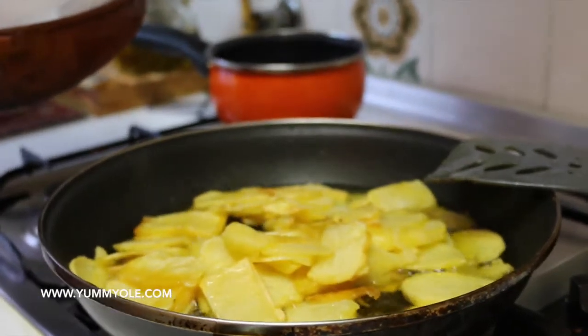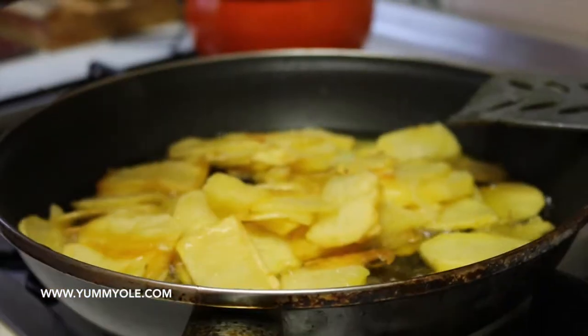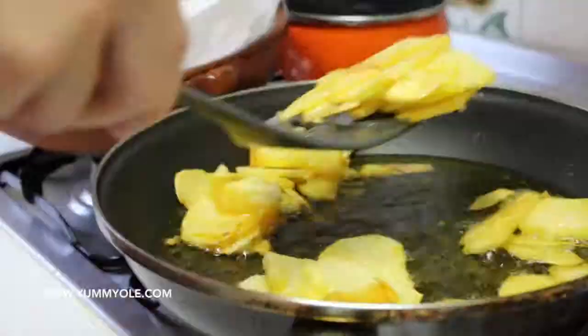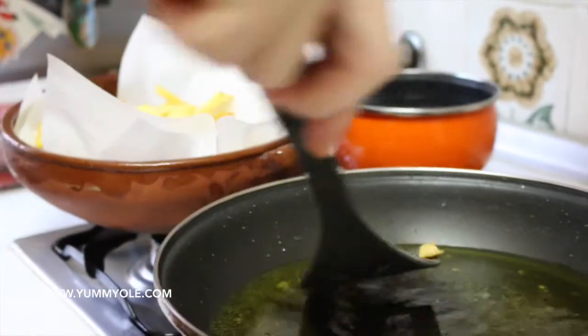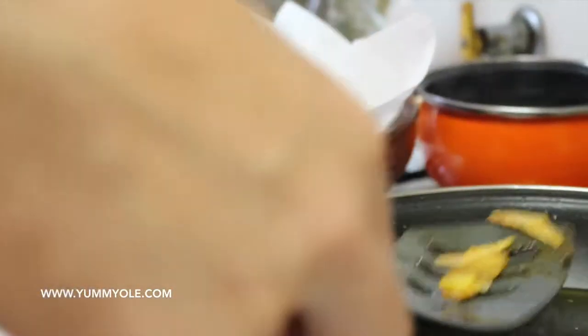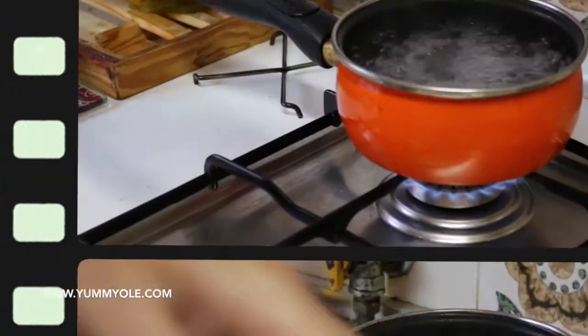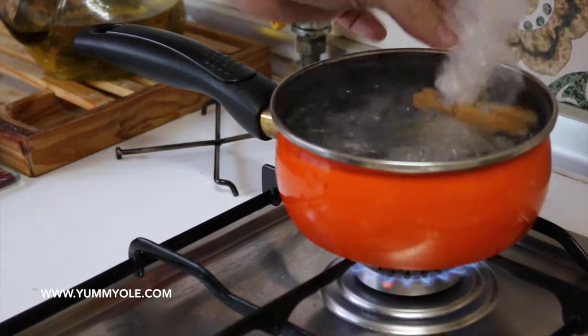It's time to take the potatoes out. What I'm using is kitchen paper — we will let the potatoes drop the olive oil into the paper for a few minutes. Now that the water is boiling, we are going to put in the egg bags we made. Eggs need to be boiled for four minutes.